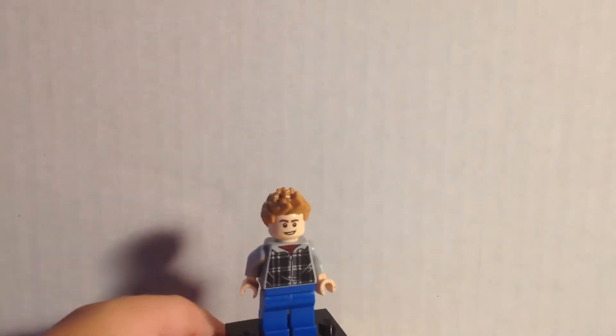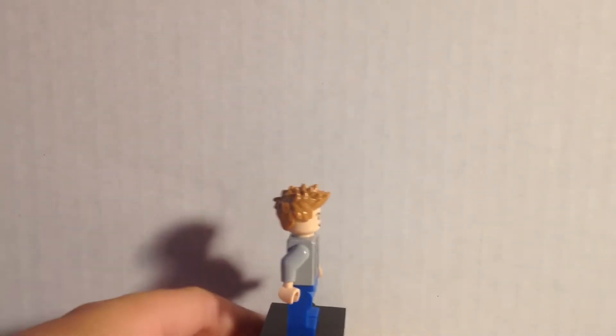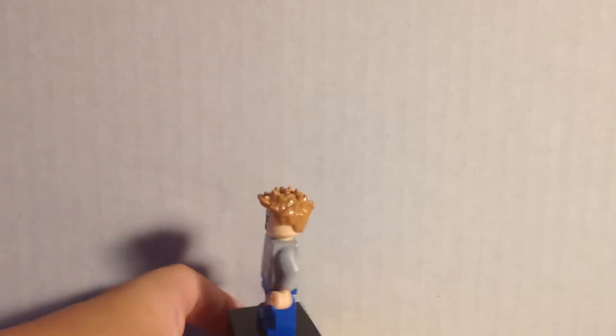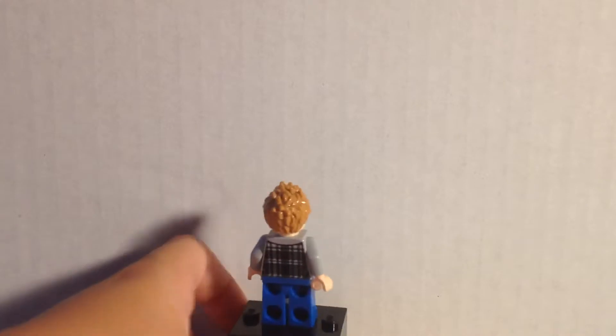Hi guys, Sport Productions here, and today we are looking at custom comic book Barry Allen.